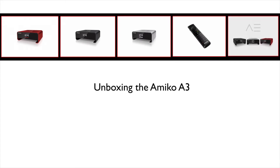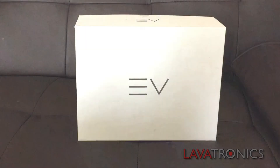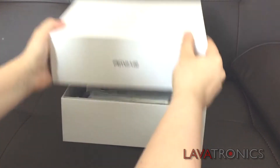Hello, this is an unboxing video on the Amico A3. The Amico A3 comes in three different colours: red, black and silver. The packaging is very smart looking with a nice feel to it. Let's lift the lid.